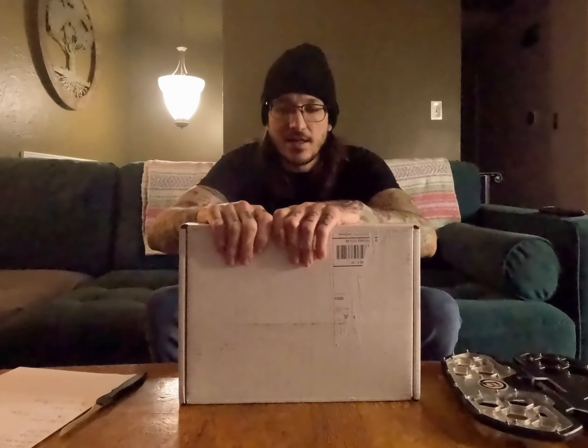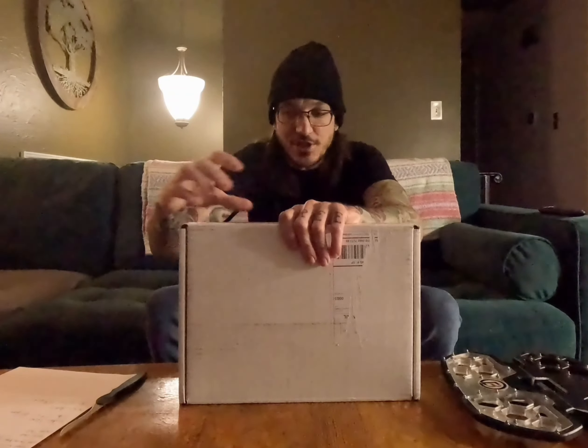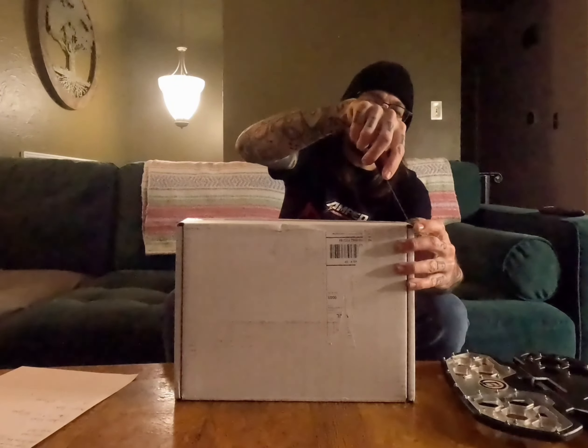Hey everybody, thanks for joining me while I unbox and check out the Clarkpads new E-Works pedals. Very excited. They came extremely fast shipping — I ordered them and got them in less than a week. But let's slice this bad boy open and see what we've got here.